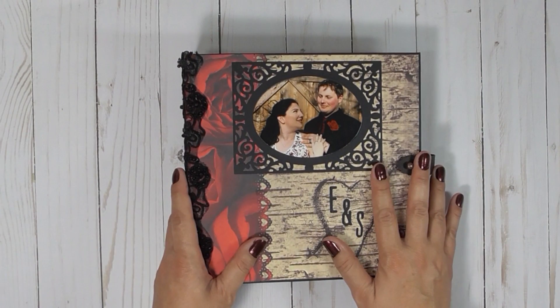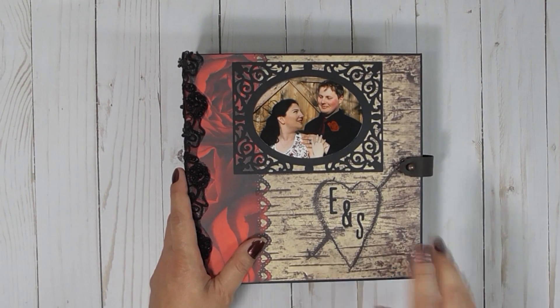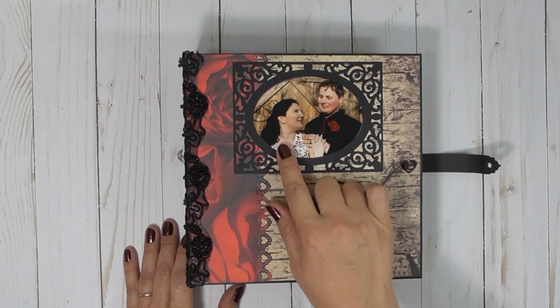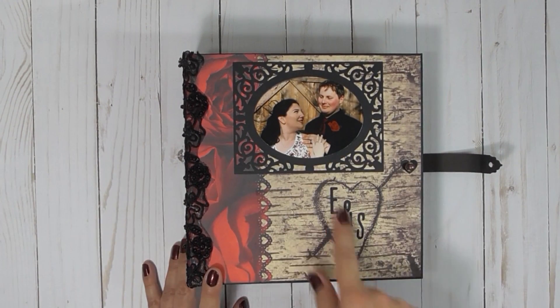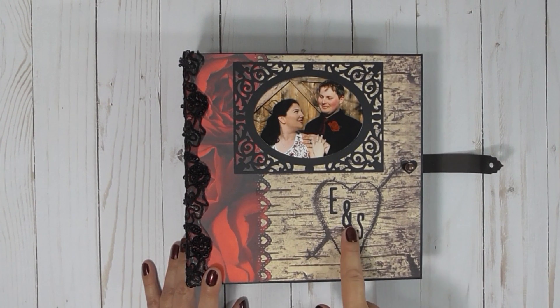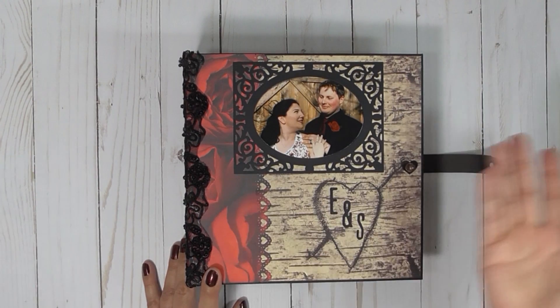So, this is going to be about the photos and not about the actual mini-album. This is the couple, Summer and Eric. I unfortunately did not have the photos when I put these letters on, and I know Eric.